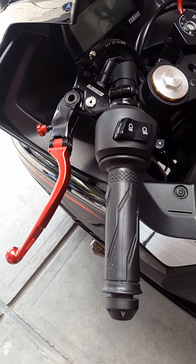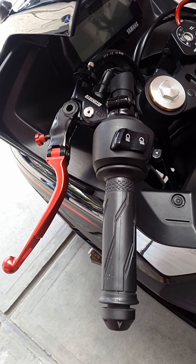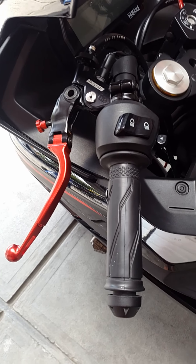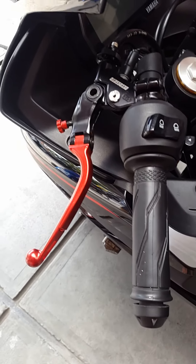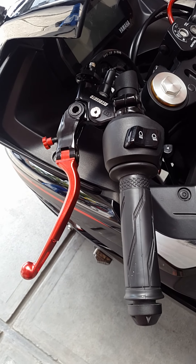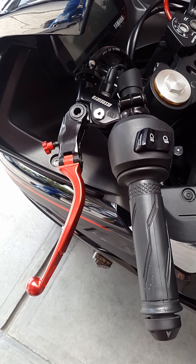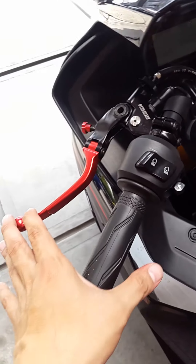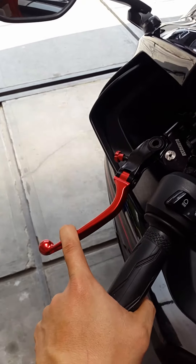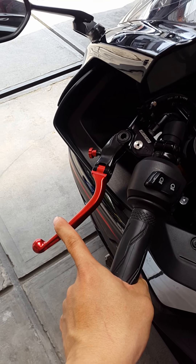Untuk sektor cockpit sebelah kiri, tadinya menggunakan master rem sebelah kiri dari KT Shiki Taco UP110 versi 2. Tapi kemudian dicopot dan digantikan dengan coupling Aco 1 lever clutch warna merah 24mm, original made in Italy. Dan pastinya sangat empuk, sangat enteng, gak bikin pegel tangan.